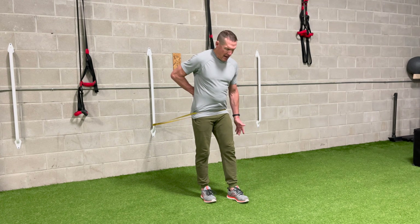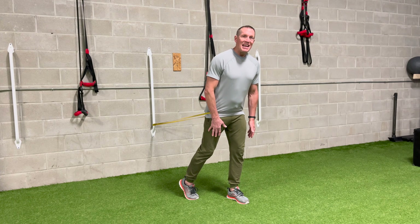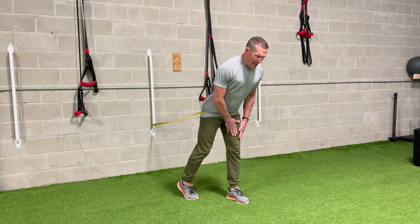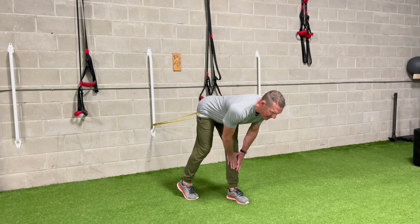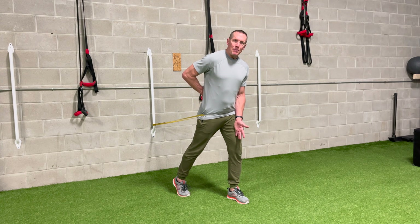If you still feel that in your low back, go to a stride stance position and do the same thing. Because your hips are now in a stride stance, it's more likely you're going to be able to keep your low back in more of a neutral position.